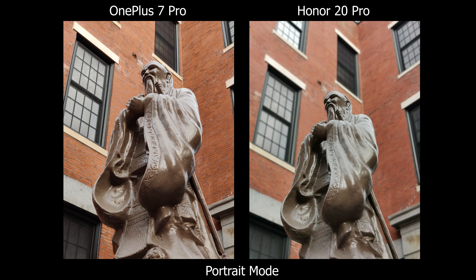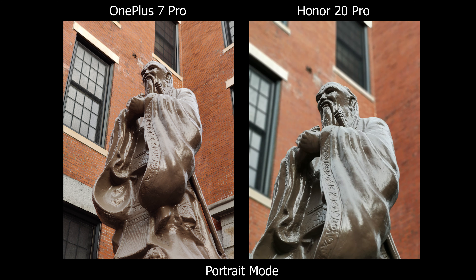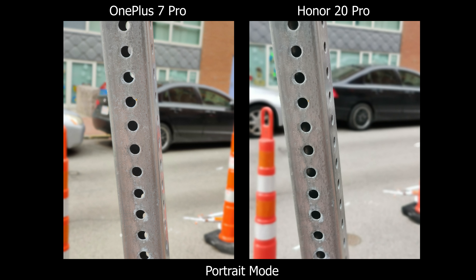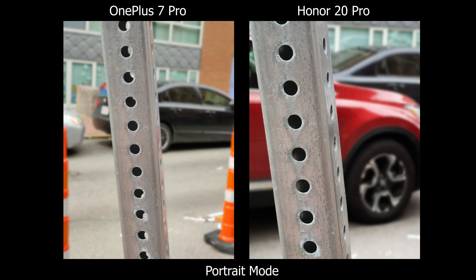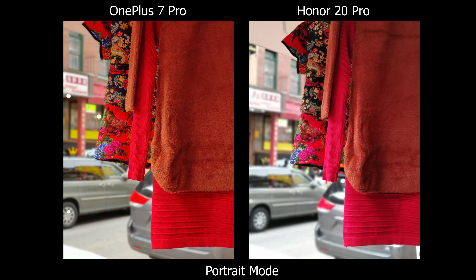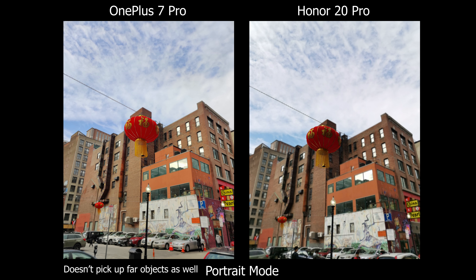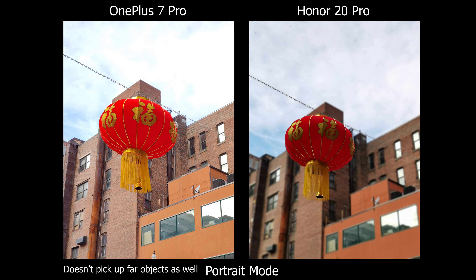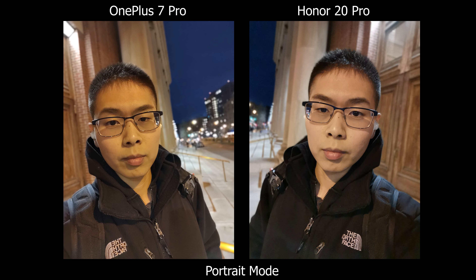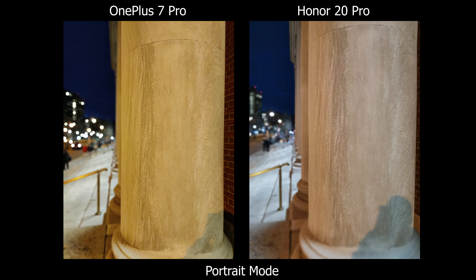Let's start with portrait mode. On the OnePlus I now have two options — I can go wider and not stick with just one tight focal length. The Honor Pro still has the advantage with zoom levels, going up to 3x. Overall, I still like the Honor Pro's portrait experience better because you just tap and it does all the work, whereas on the OnePlus you have to wait for the depth effect to turn green. That said, OnePlus does pick up objects quicker, especially with the newer wider option.